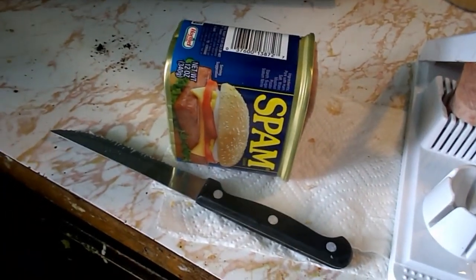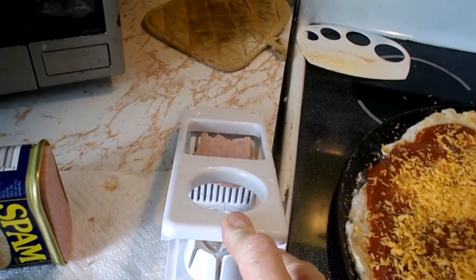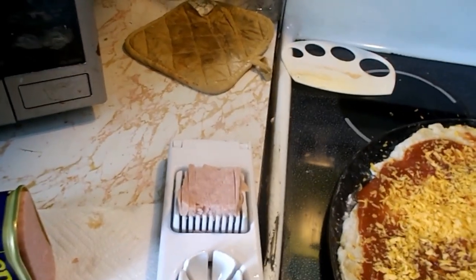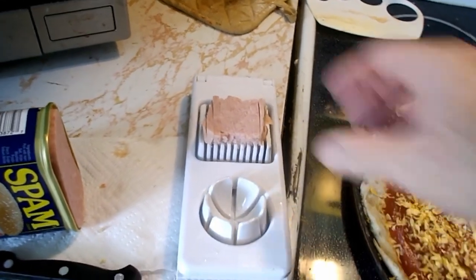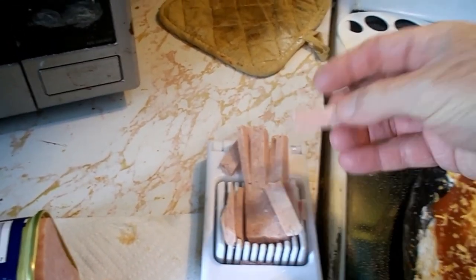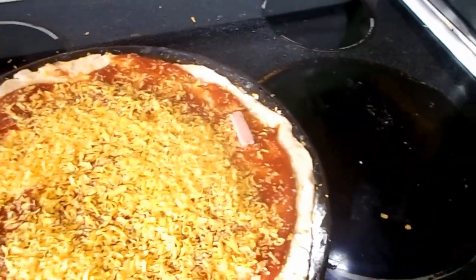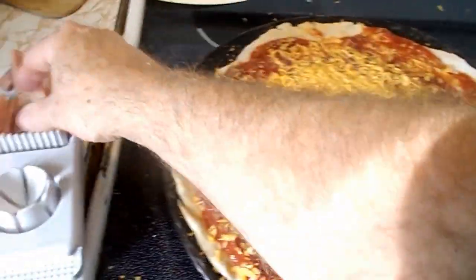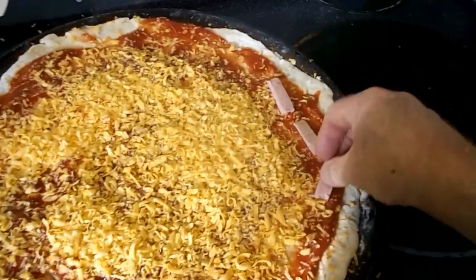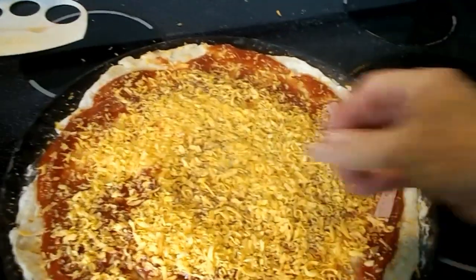But I have some leftover spam from my last pizza — Hawaiian habanero, whatever it was. All you have to do is cut this with an egg slicer and you have slices of spam. Start putting those on the edges and then you roll it up and cut it. I'm gonna put some spam along the edges here. That's one thing about spam — I don't even know if it's real meat or not, but it's easy to work with.